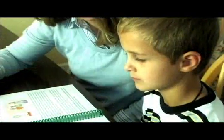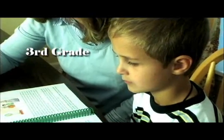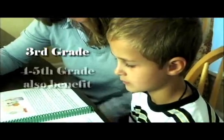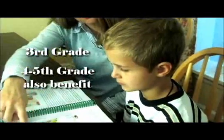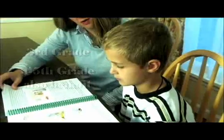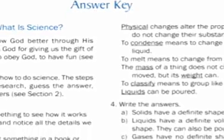Behold and See 3 is written for third grade students and designed around a four-day school week. Children in fourth or fifth grade who lack a solid foundation in science will also benefit from this course. A complete and easy-to-use answer key is provided in the back of the book for parents.